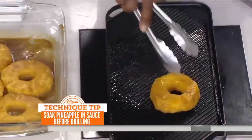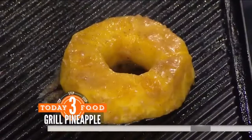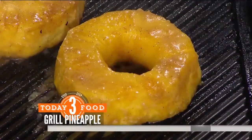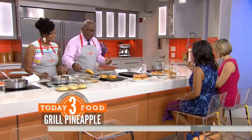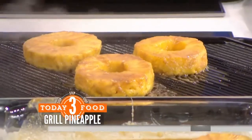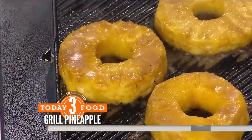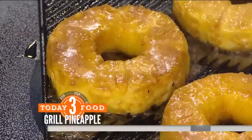The grill is hot and greased. Listen to that sizzle — you can smell it, it's unbelievable. You want to let the pineapple go for about five to seven minutes on each side depending on the thickness. You're going to get these nice char marks, and when you start to see those you'll flip them over.